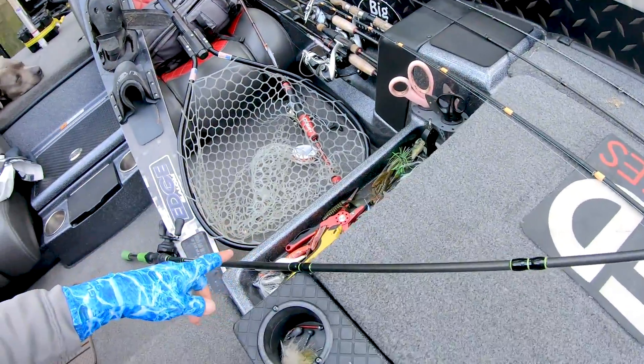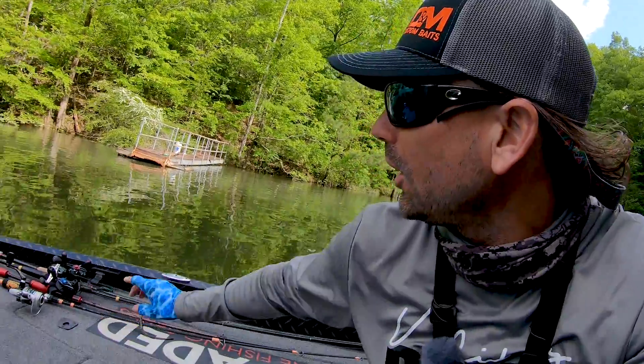I'll run 30 to 40 pound braid on this lighter Kryptonite setup. On the heavier setup, I will run 50. A lot of guys run 65 — 50 gives me castability and a lot more control. A little more heartache when you hook up with like an 8-pounder in the hydrilla or the scum, but it does hold up. Just keep retying your knots and pay attention to any nicks in the line.